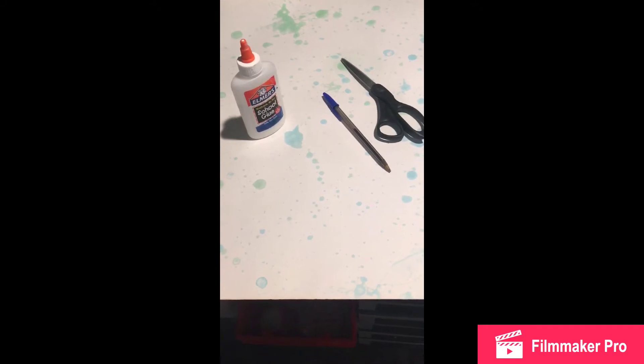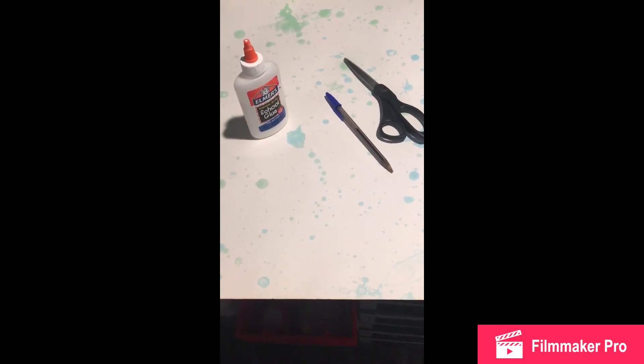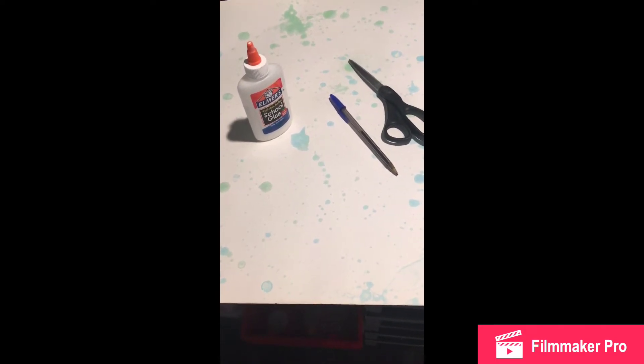To make the flowers, you're going to need scissors, a pen or pencil, glue, and some type of sturdy paper. I've got poster board, but you could also use card stock.